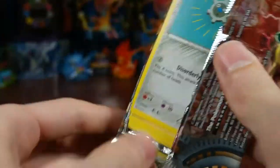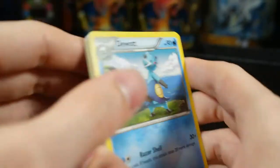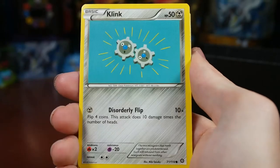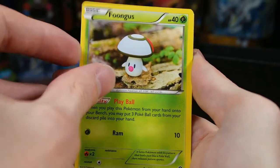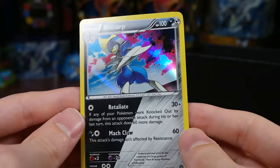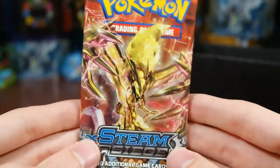Two packs left hoping for some luck from these Yveltal packs. We have Duosion, Braviary, Armor Fossil, Shieldon, Klinklang, Marill, Bergmite, Foongus, Joltik. Our reverse is a Mareep and our rare is a holo Bisharp — it's a dual type, pretty sweet!